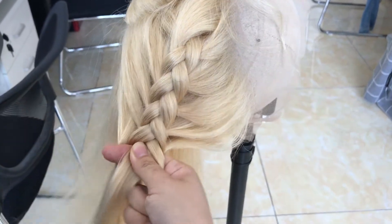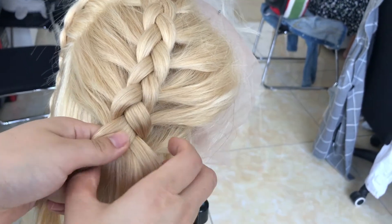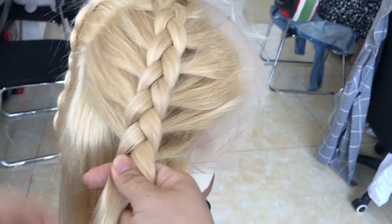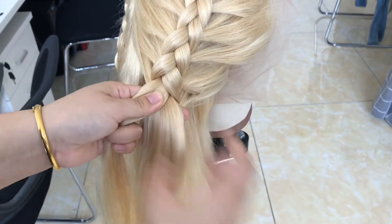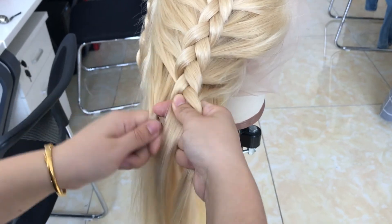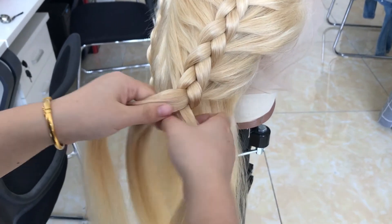Now you can see how thick this hair is. You can see how thick the hair is building up. It is very easy to style this hair, and you can see it in just a few seconds.